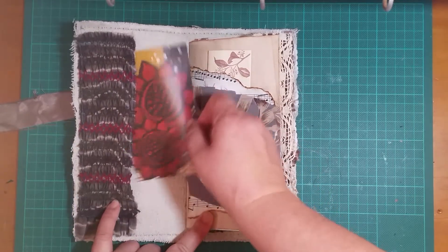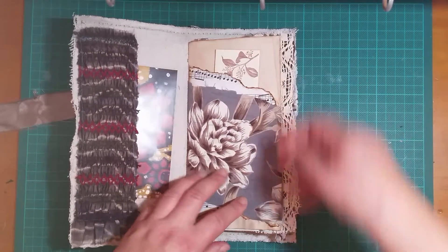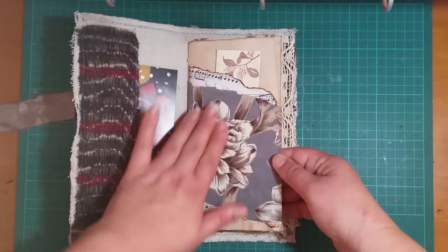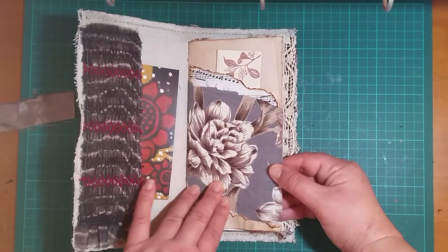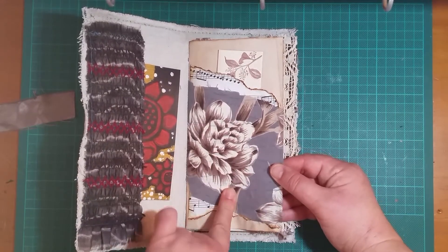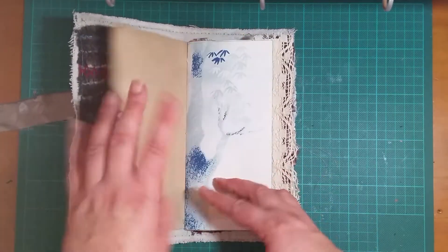They've all got that journal card in the front and a little paper there again. This fabric was actually an old blouse of my grandmother's that had really pretty diagrams, so I've been using it sparingly and I'm almost finished it.